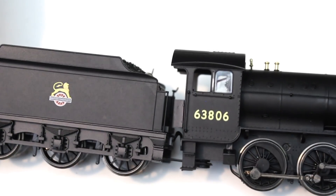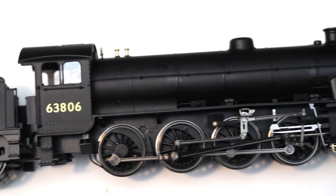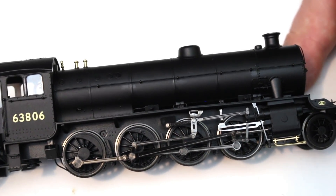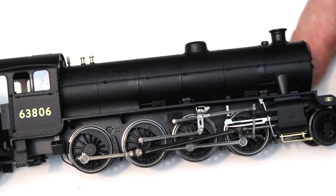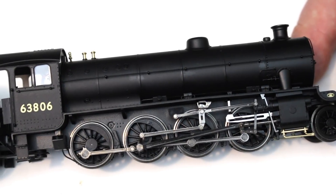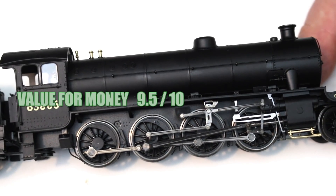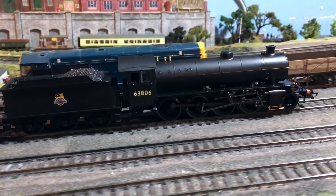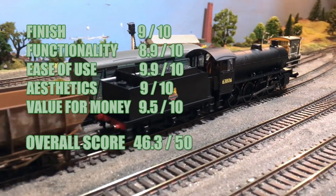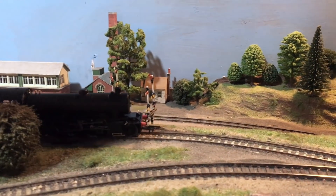Value for money. At the moment these can be had for a really favourable price — for a 2-8-0 freight locomotive I'm finding on average around £89. Even at full RRP they come in at a really great price for what is a highly detailed model, so I have no qualms awarding this 9.5 out of 10 for value for money. That gives us a final score of 46.3 out of 50, which is a really commendable score, and I am very pleased to be able to add the Thompson O1 to my collection.